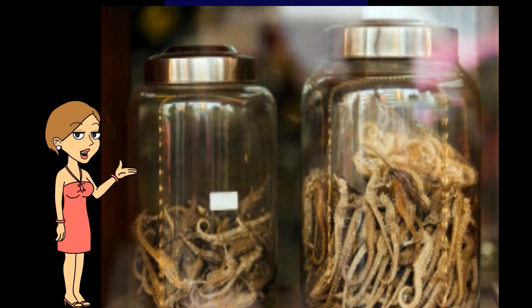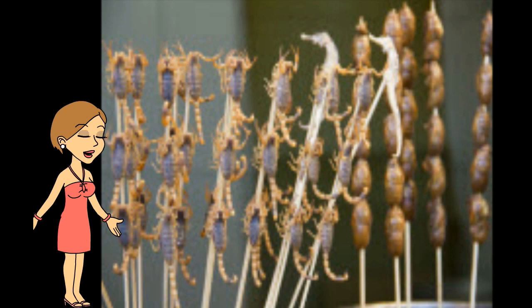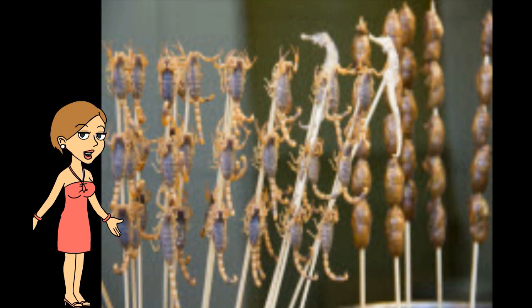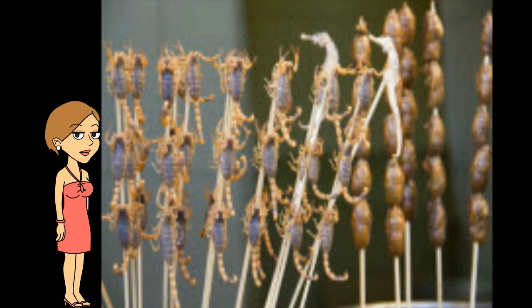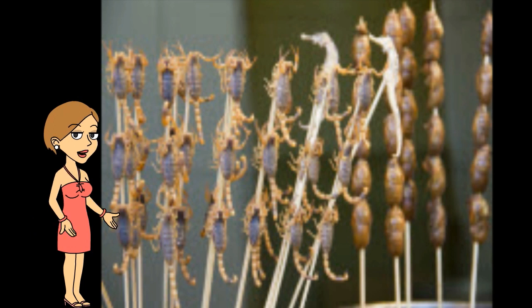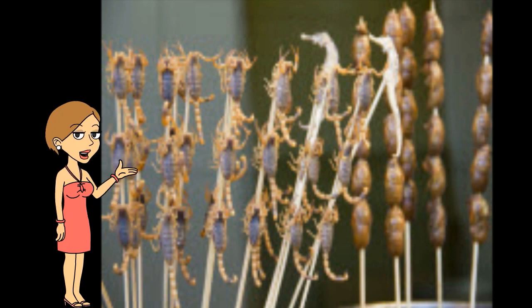Humans hunt seahorses to use them, and also destroy the habitats of seahorses, which lowers their population. Whenever humans take away a coral reef, mangrove forest, or seagrass bed for their own reasons, they are taking away the home of a seahorse and many other animals.